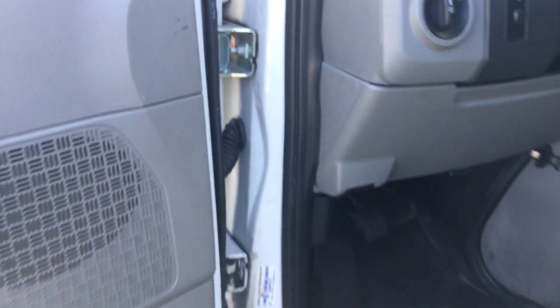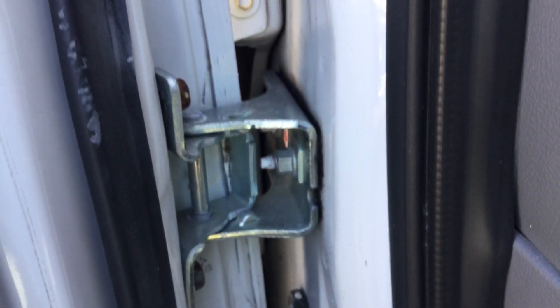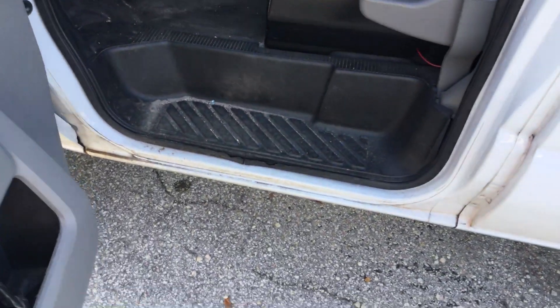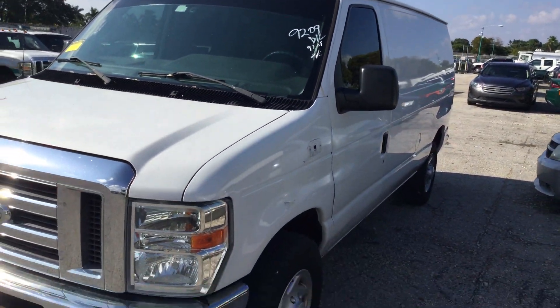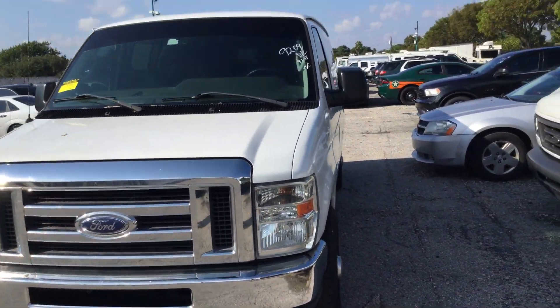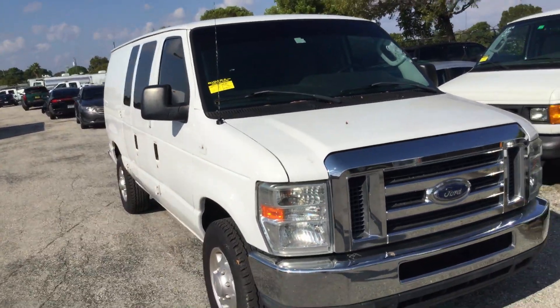I also noticed it looks like it got a new hinge for the driver door — I don't see any rust anywhere, but that hinge may have been replaced. Door jams look solid and rust free. It's a nice cargo van, runs and drives, got ice cold AC, just hit 100,000 miles on a 5.4 liter V8.